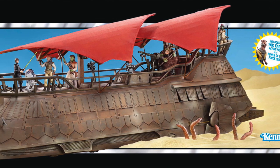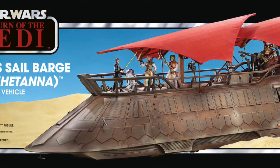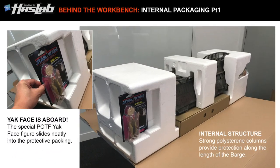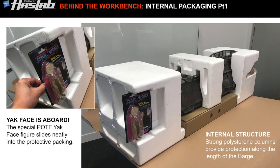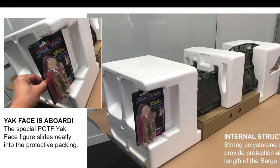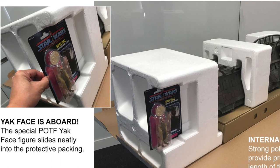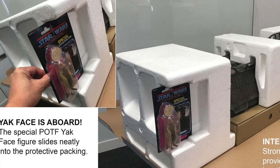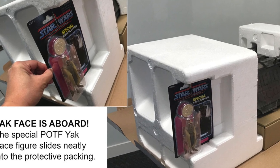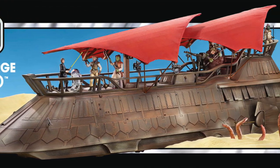I want to know if the Power of the Force Yak Face exclusive figure is going to be included, because if you look at the packaging and boxing they've revealed today, you can see that figure actually slots in alongside on the polystyrene, so it's going to be inside the box. You would think that figure hopefully is going to come with every single barge that they sell, but again we haven't had confirmation of this.